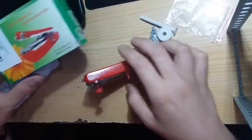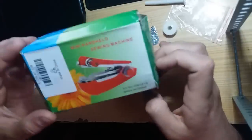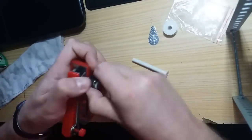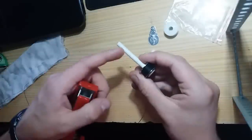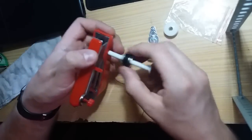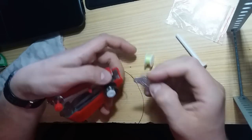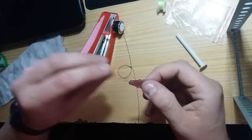Hey guys, this is a sewing machine from Gearbest. It comes with this box. Inside, this piece is to add more line spools — like this, three or four more. And it comes with this yellow line spool and this piece.